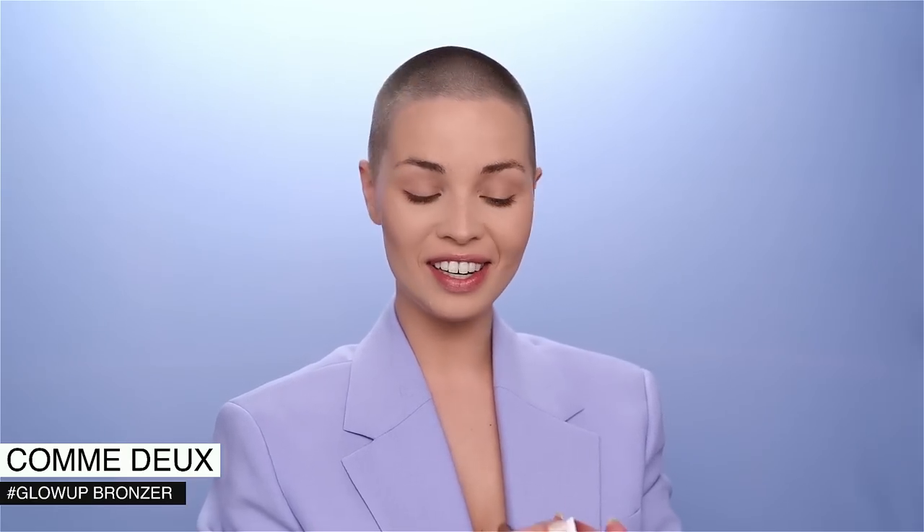To warm up the complexion I'm going in with a beautiful matte bronzer by Com De — a beautiful brand from Denmark. I'm using the Tush number three because it's nice and fluffy, able to distribute the product beautifully even where there's no powder underneath. Just adding a touch onto the bridge of the nose as well. There we go — nice and warmed up.